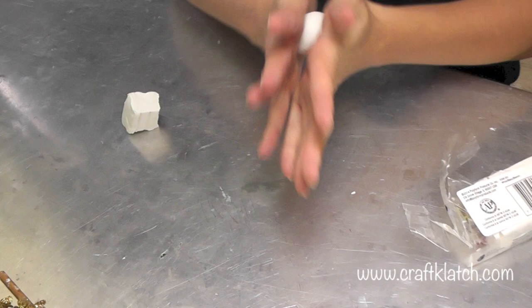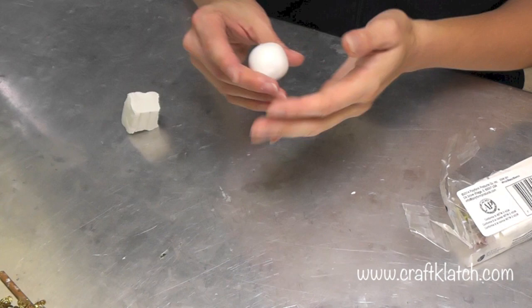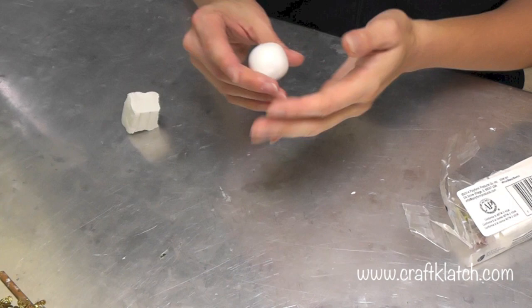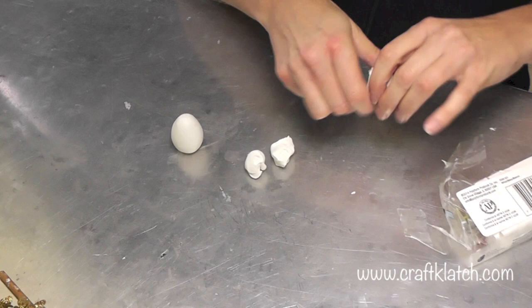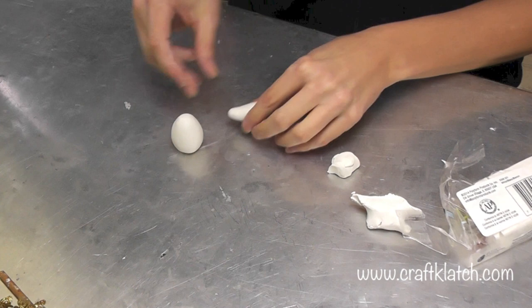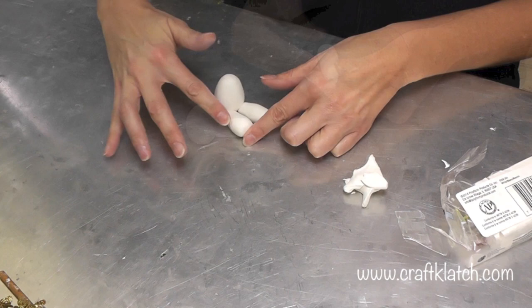I'm just going to roll it into a ball. If your clay is harder, squeeze it and knead it for a while until it gets soft, and then you can start working on it. I'm going to make him a little bit more egg-shaped, and he's going to be sitting. So there's his body, and I'll take a couple pieces to create legs. I'm going to make him kind of flat on the bottom. You can smooth it with your fingers if you have any spots that you want to smooth out.